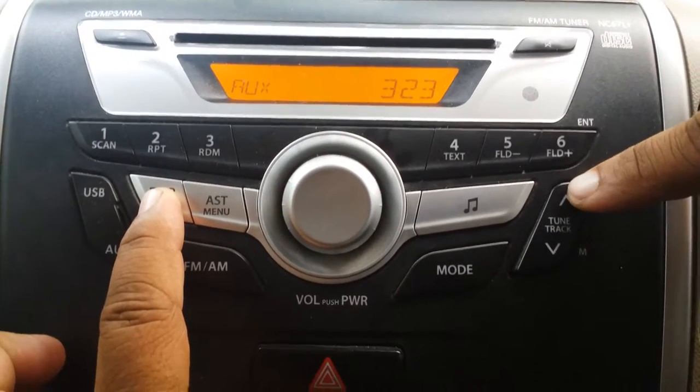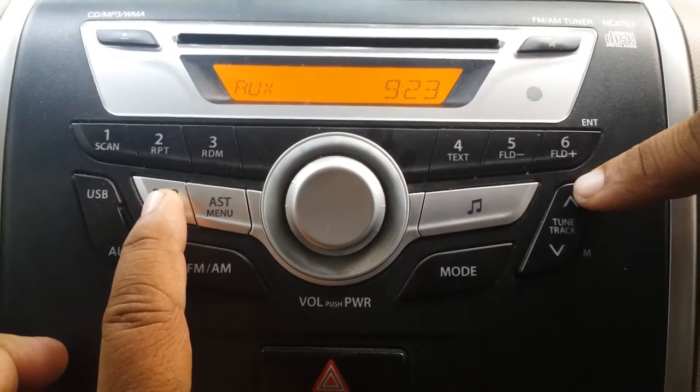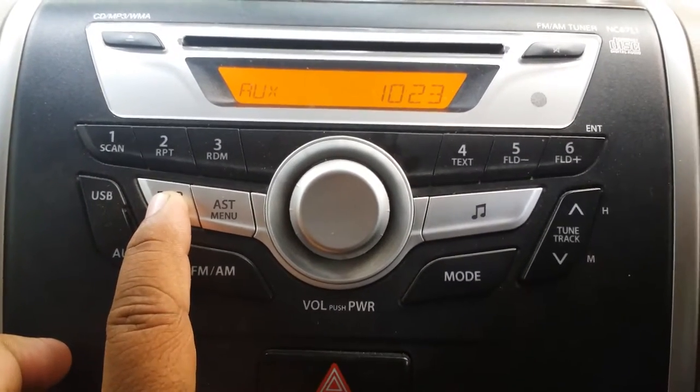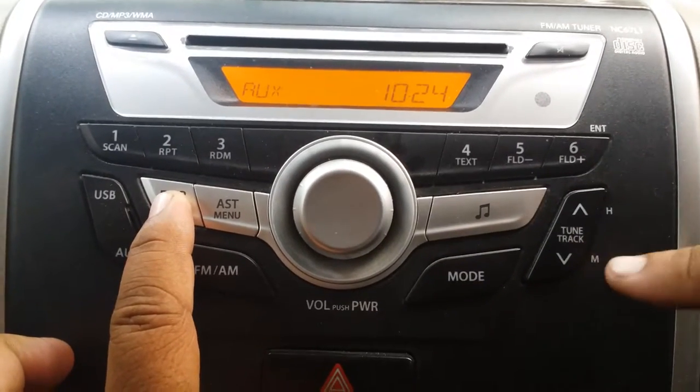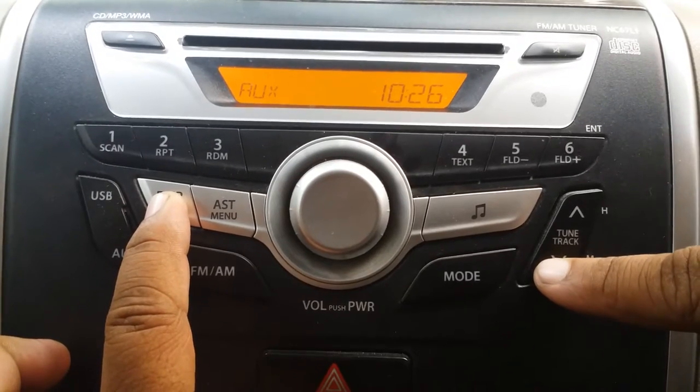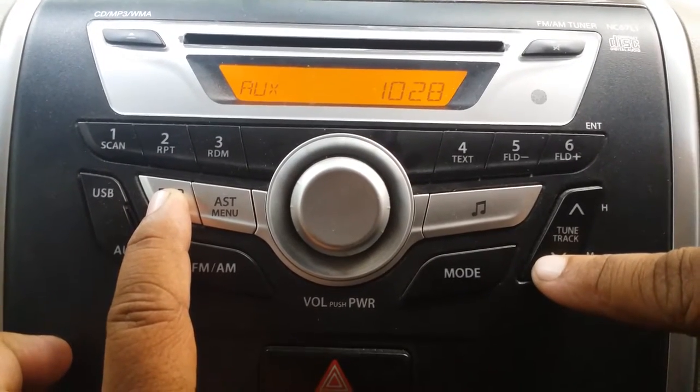14 — we'll see in the set time, it's done. Now we'll set the minutes. Same procedure — we'll press the minute key, like 25, 26, 27. The same procedure.